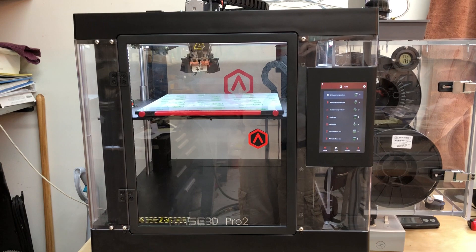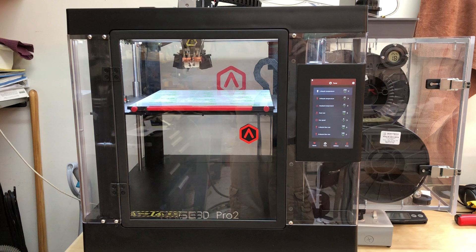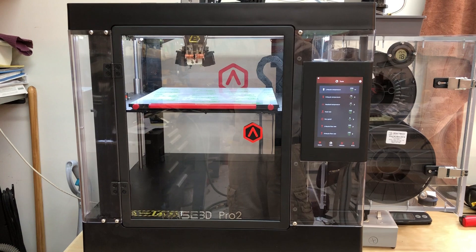This video is about the RAISE 3D Pro 2 printer. It's my first printer — I acquired it in late May. I have to say it's transformed my design process and building process. It's extremely useful, especially when you're printing engineering-grade filaments that are carbon or glass filled.